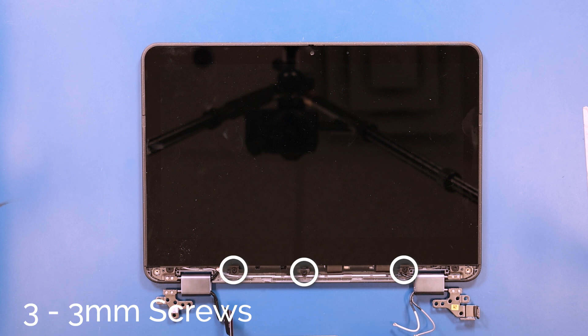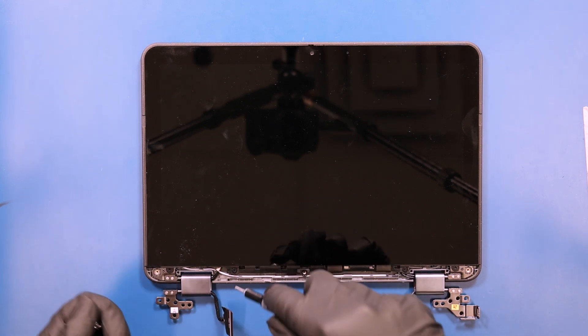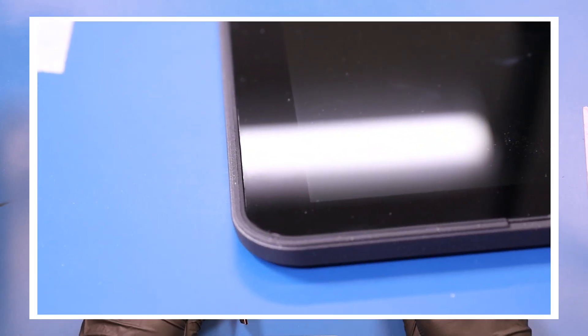Remove three 3mm screws from the LCD module. Slide the LCD module back and lift it free.